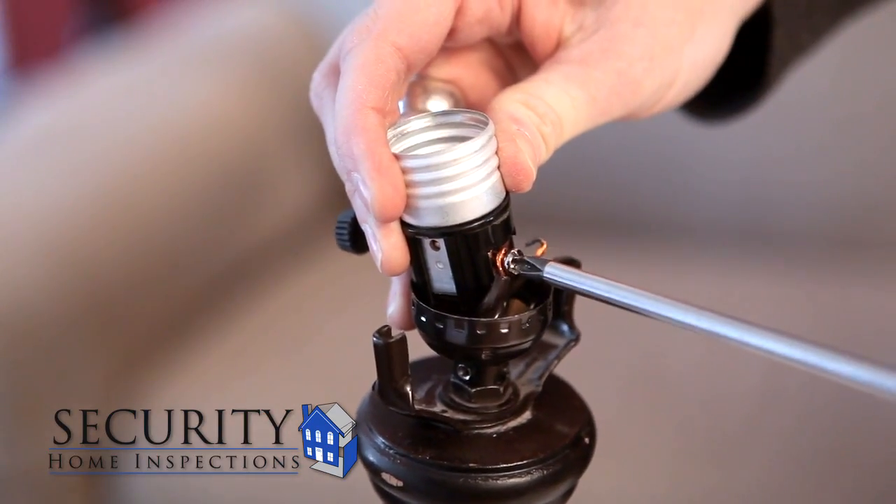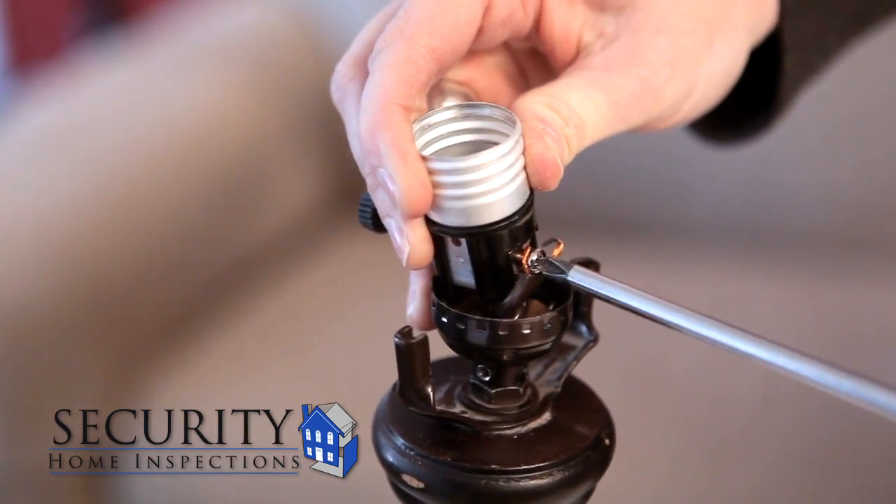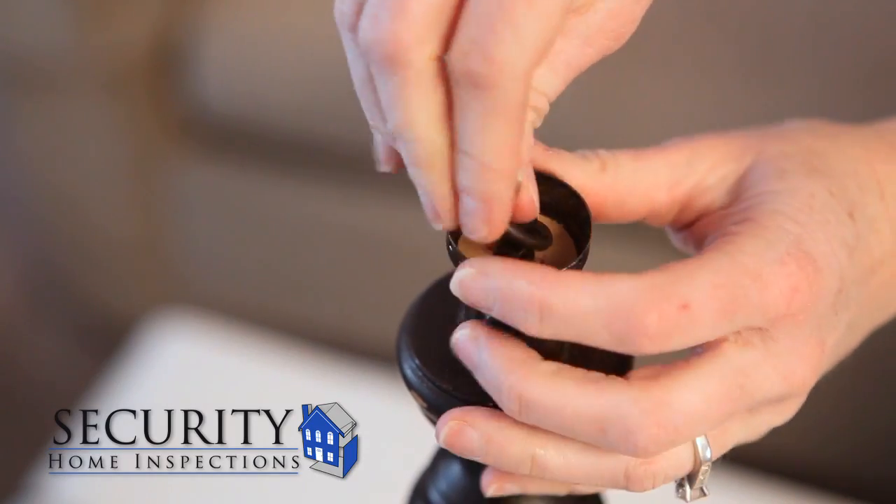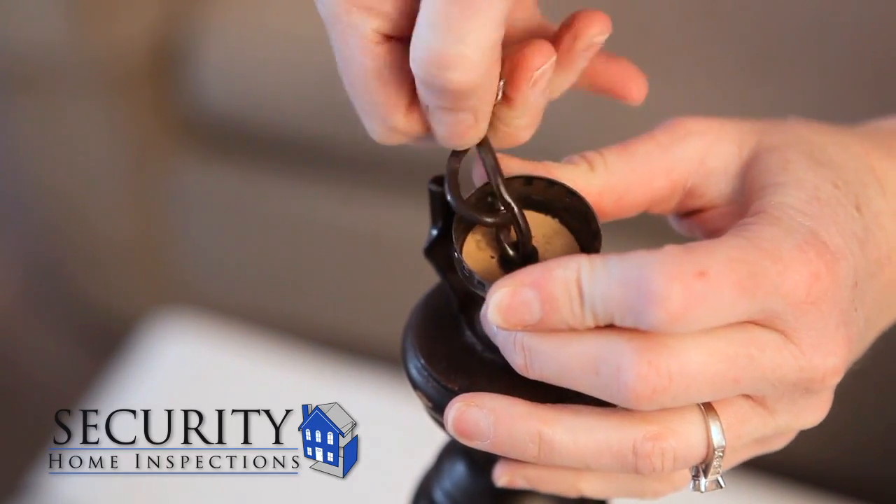Once the socket is removed you can loosen the screws where the wires are attached and unhook the wires from the socket. Untie the knotted wires inside the socket base and remove it.